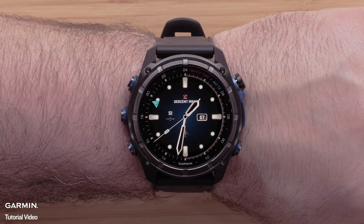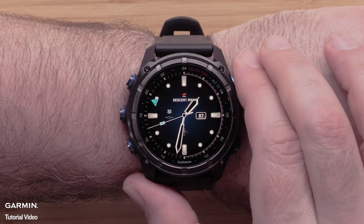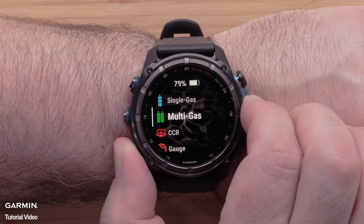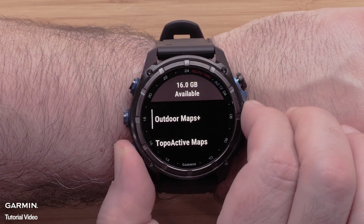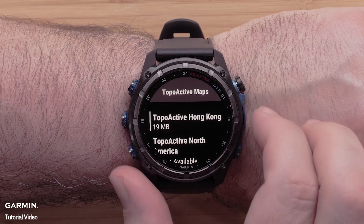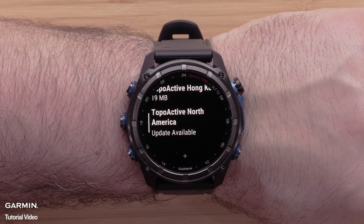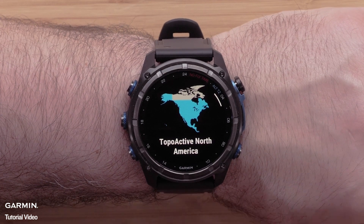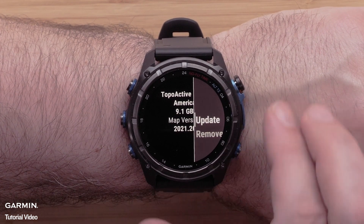Now we will discuss updating topoactive mapping using the map manager. From the watch face, press the start stop button to open the activities list. Use the down button to locate map manager and select it using the start stop button. Scroll down and select topoactive maps. If updates are available for your installed topoactive map, there will be a notification under the map name. To update it, select the map. Then you will see an informational screen about the loaded map. Click the start stop button to open the menu for this map and select update.